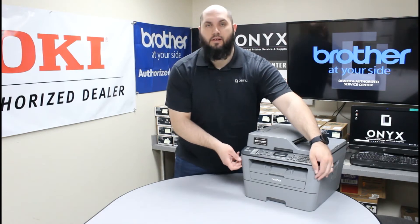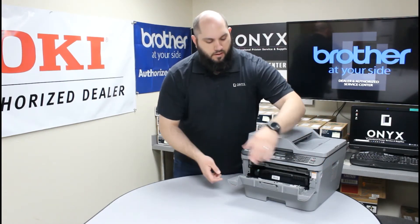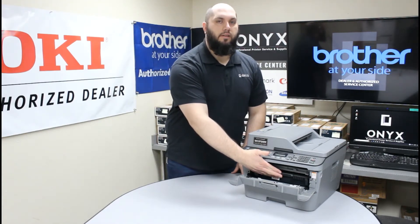On the front, on each side, there's a little finger notch. We're going to use those little finger notches to pull this open. Once you have this front cover open, you'll be able to access your drum and toner inside the printer.